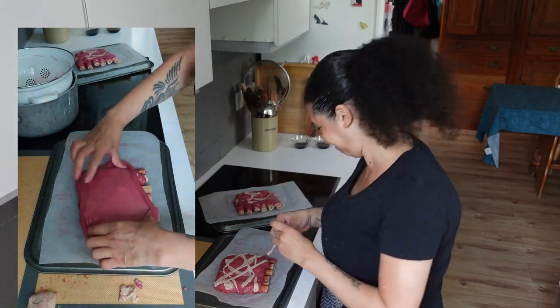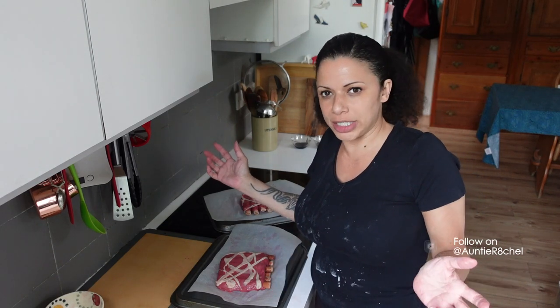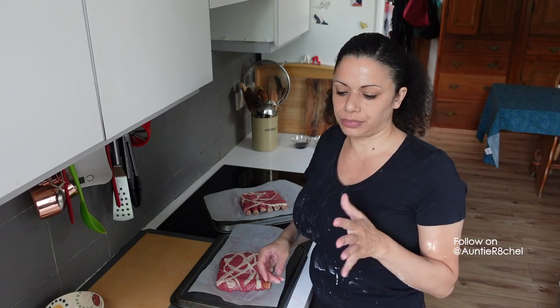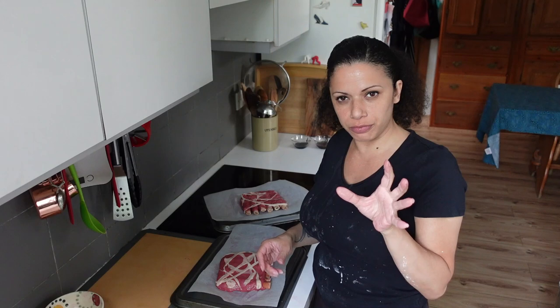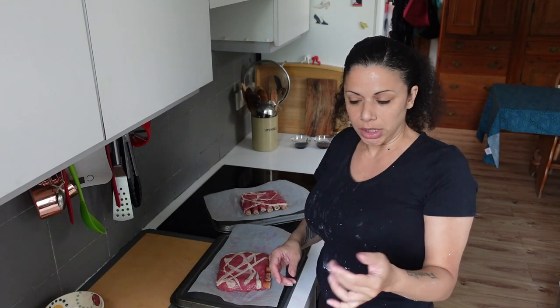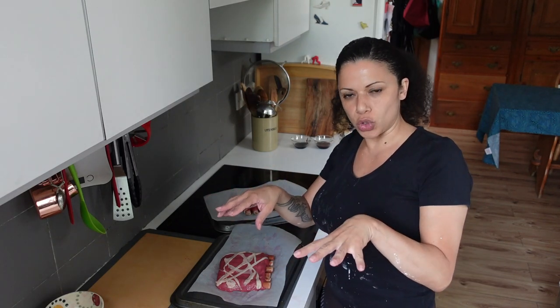The oven's been preheating at 180. I just don't know how long these are going to take. I think I'm going to put them in for 20 minutes and then check them, then put the glaze on for another 10 minutes towards the end.